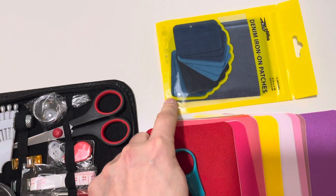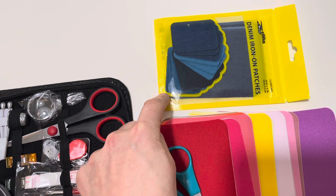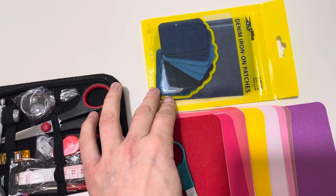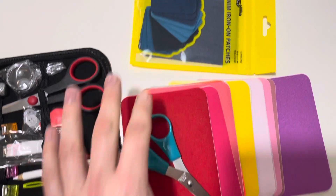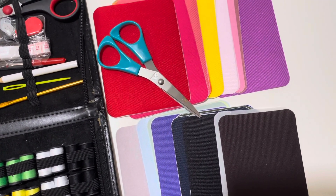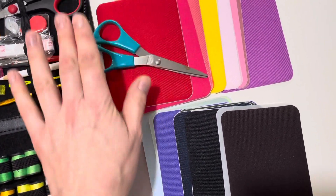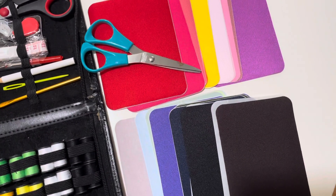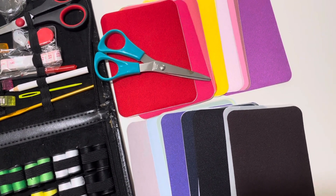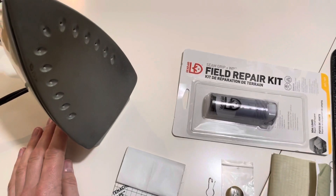You want to get some denim iron-on patches. Jeans are a really common item that most people have, so grab some of these. You can cut them to the shape you want, iron them on, and no sewing is required. You can also get these patches in a variety of colors to repair your basic clothes. Assortment packs are available on Amazon as well.